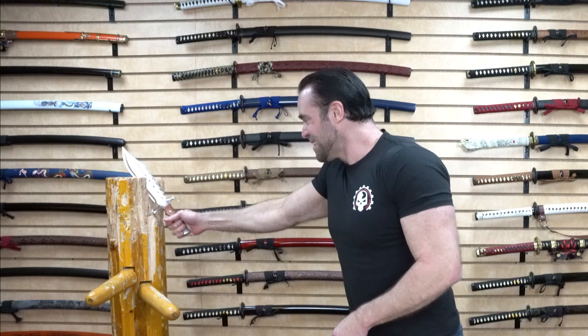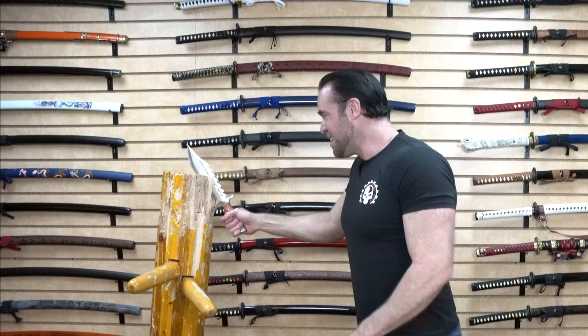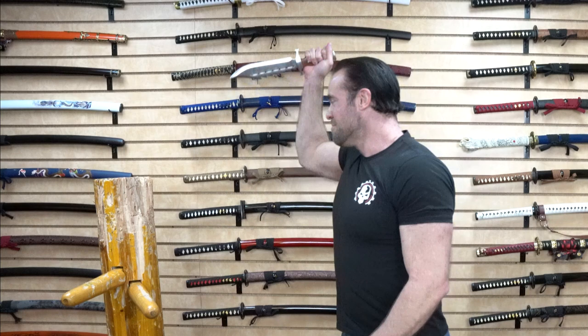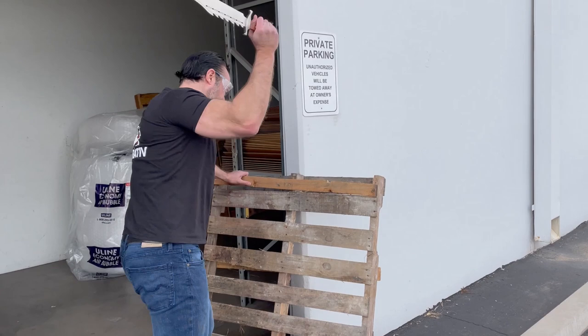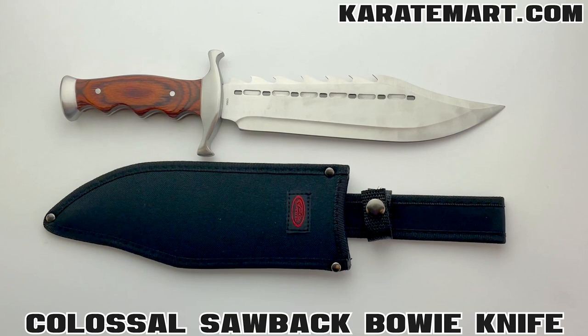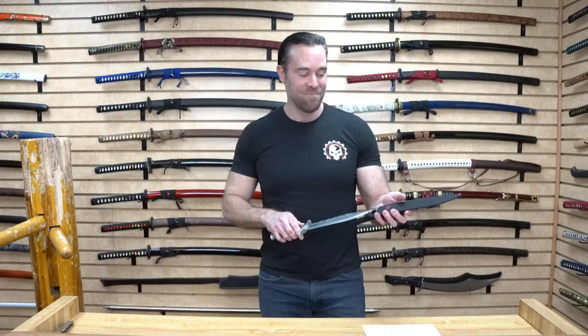Let's smack this Wing Chun dummy — that stuck in there pretty darn solid. I think this is going to hold up pretty nicely. The overall length of this is approximately 15 inches, the blade length is approximately nine and a half inches, and the total weight is approximately one pound, one ounce. That is a really nice weight for this knife.